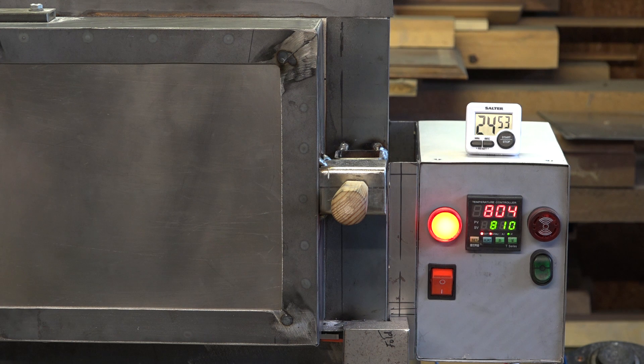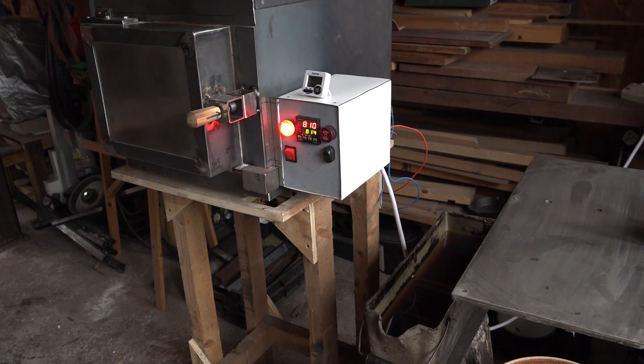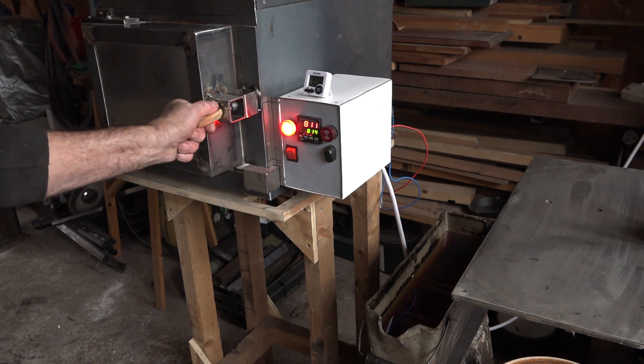That's my countdown now to soak the steel. The autotune will cause it to drop slightly and go slightly above, then it settles almost bang on target to within one degree. I've got my quench oil heating up.